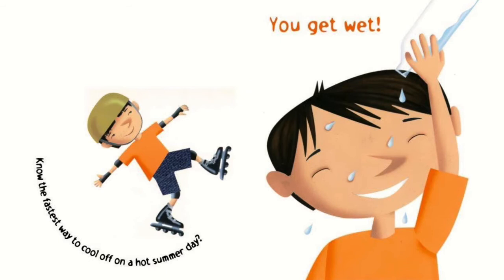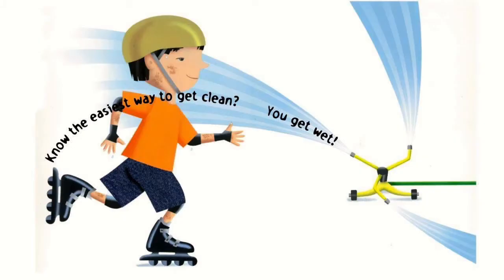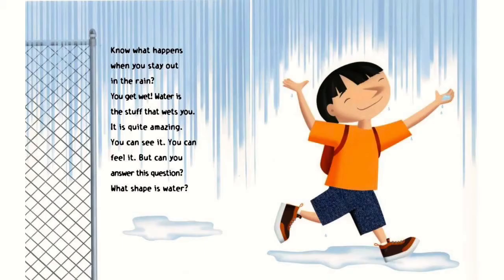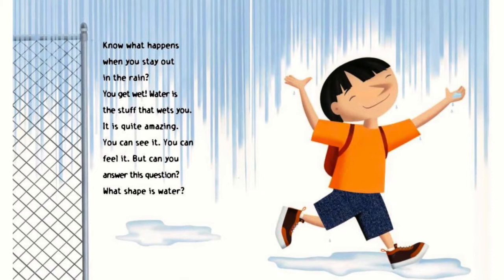You know the fastest way to cool off on a hot summer day? You get wet. You know the easiest way to get clean? You get wet. You know what happens when you stay out in the rain? You get wet. Water is the stuff that wets you.